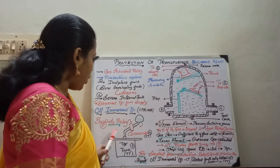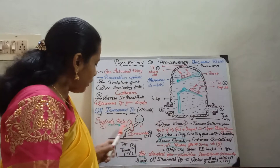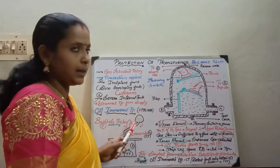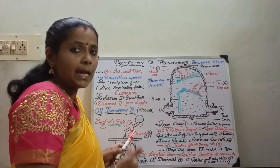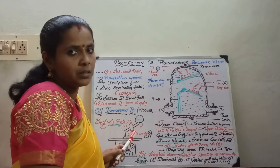Moving on to the location of the Buchholz relay: it is usually named as number 5 and is located between the transformer tank and the conservator. In case of a fault, depending upon the gas accumulation, it either gives an alarm or trips the circuit.